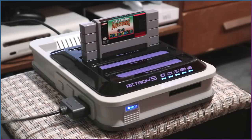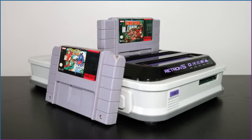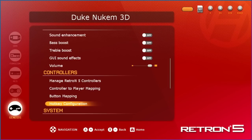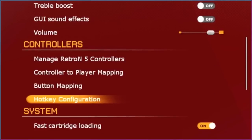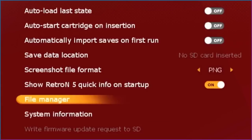Both Yoshi's Island and Donkey Kong Country loaded without using their existing saves. The reason: in the main menu system settings, there's an option called 'Automatically import saves on first run.' The main menu has several sections: Video (aspect ratio, resolution, refresh rate), Audio (sound enhancements), Controller (customize mappings), and Systems — which has the biggest variety, from automatic loading to screenshots and saved data locations. You can even erase saves using its file manager.